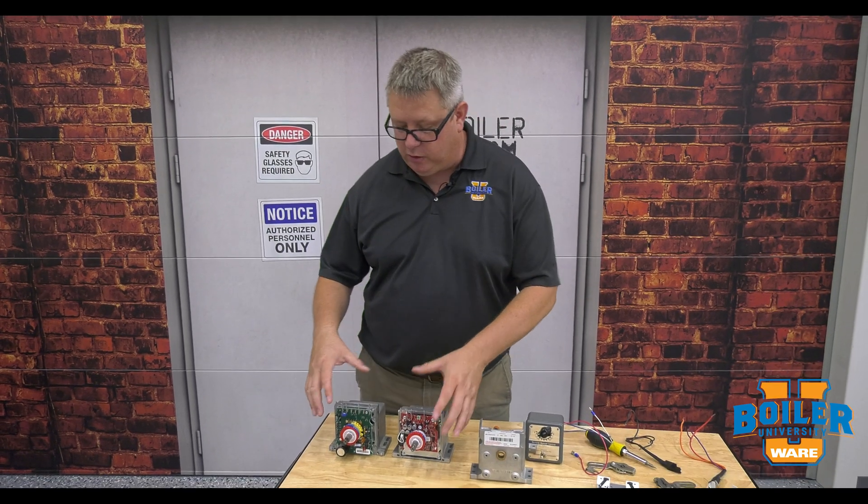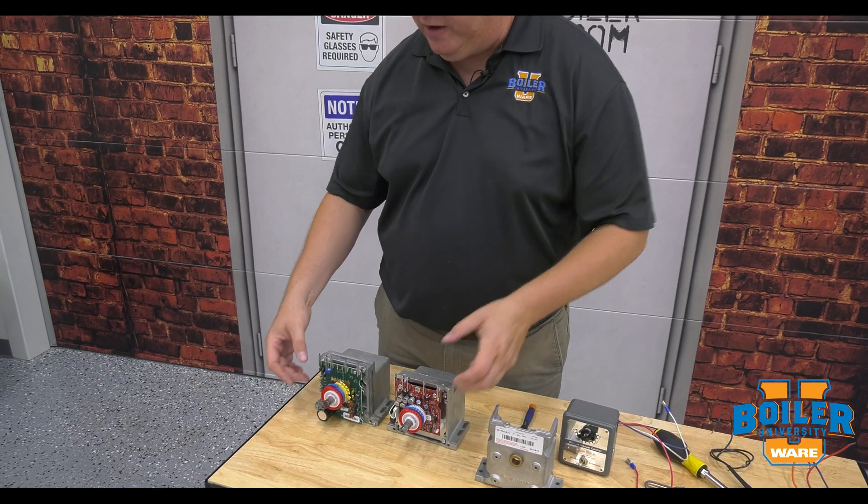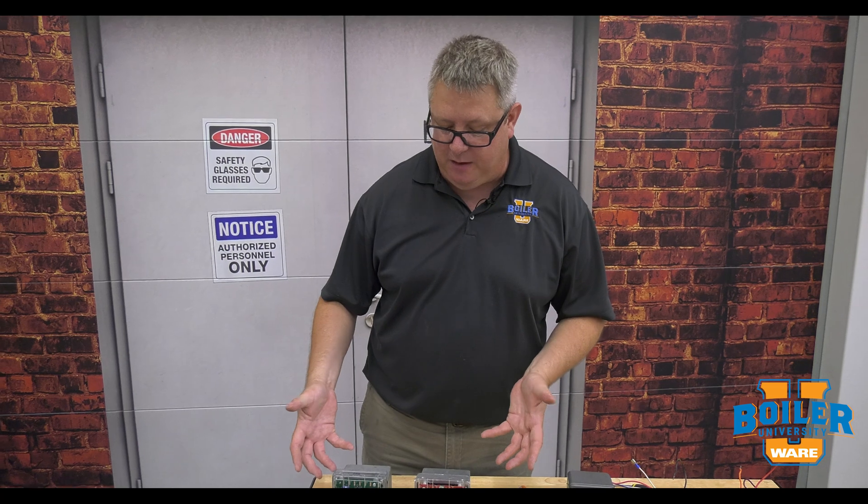That's similar, and we've also got a blue and red cam for end switch adjustment — we've got those, and that's the same.